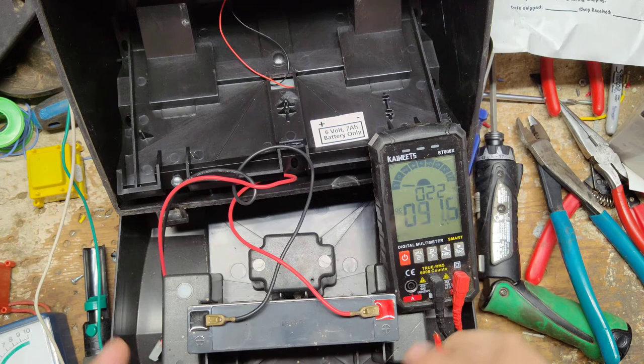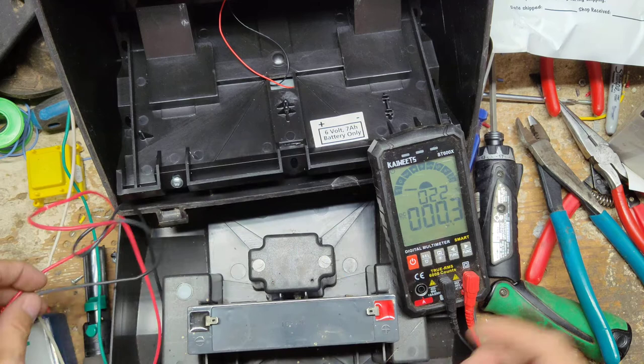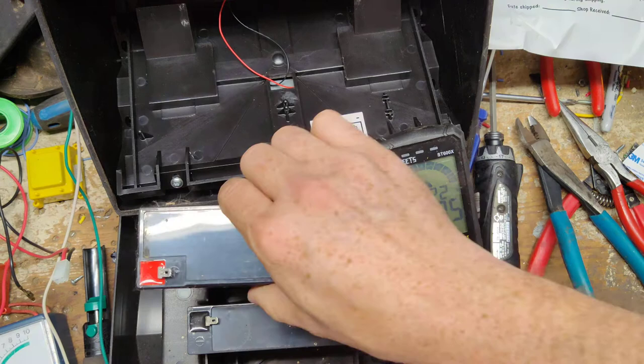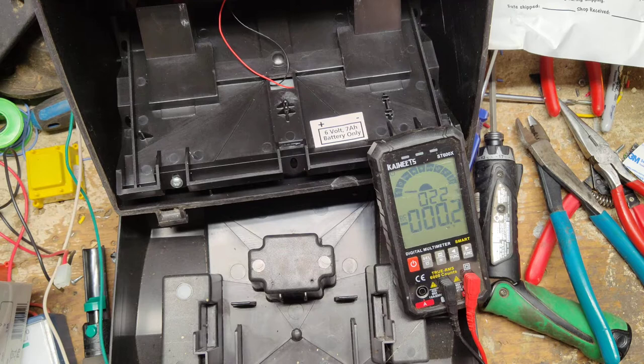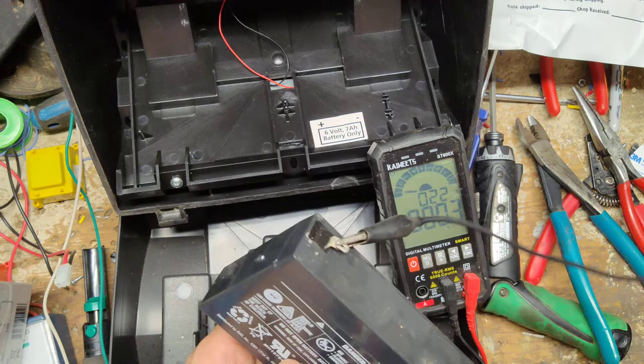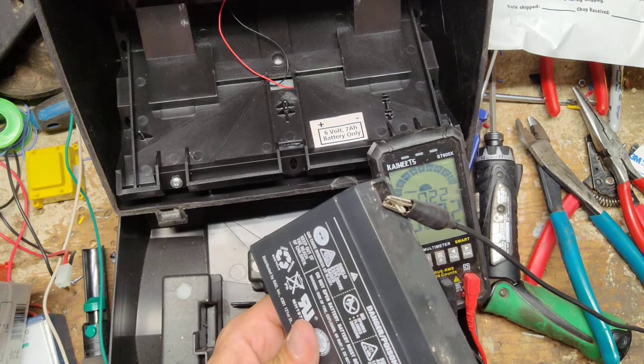Reading 4.2 volts on the battery, so the battery's no good — it's low and it won't run. I've got another battery sitting over here, a little bigger six-volt, that will work. But first let's take this battery out and hook it up to my DC power supply set at 6.8 volts. I'll put it across the terminals and watch the amp gauge to see if there's any draw — very little, only 0.08 amps, 80 milliamps.